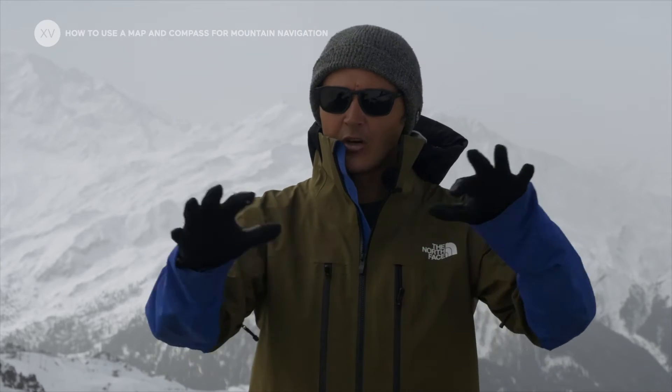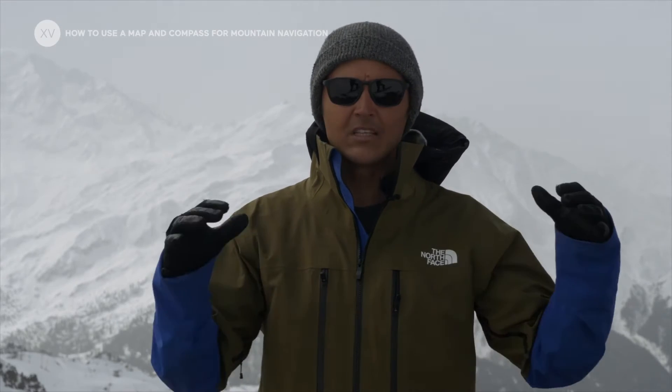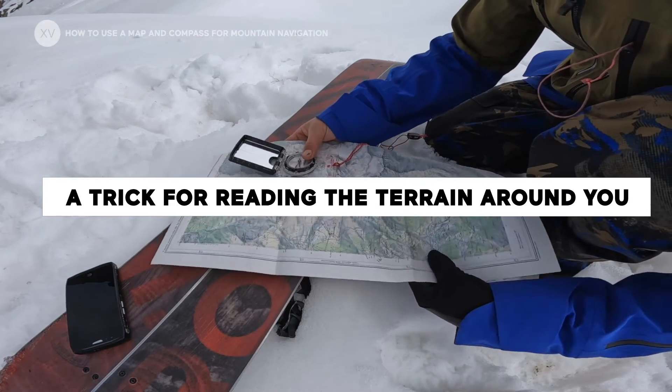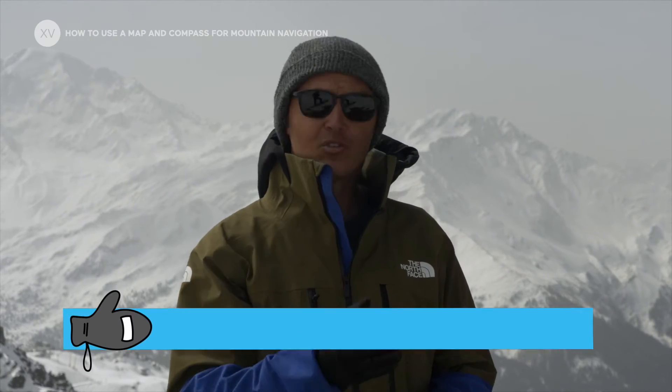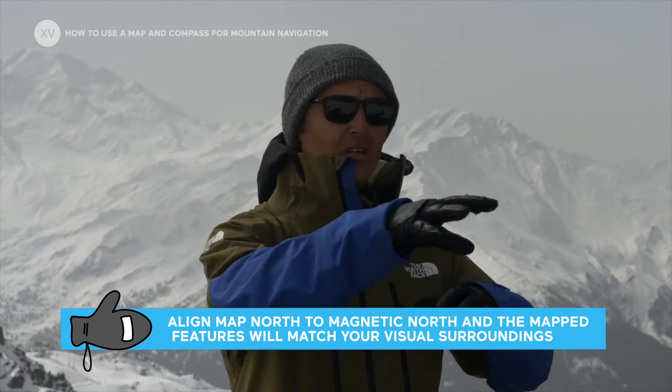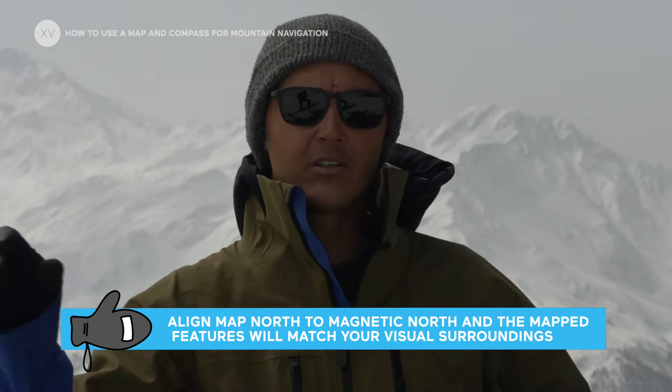If there are no points of reference around you and you really struggle to know where you're at, one way to do it is to turn back until you reach the last reference point you had. If you don't need to be too precise, you can angle your map so that the north of the map and true north are in the same direction — that will quickly give you a rough idea of where you are and which direction you need to take.